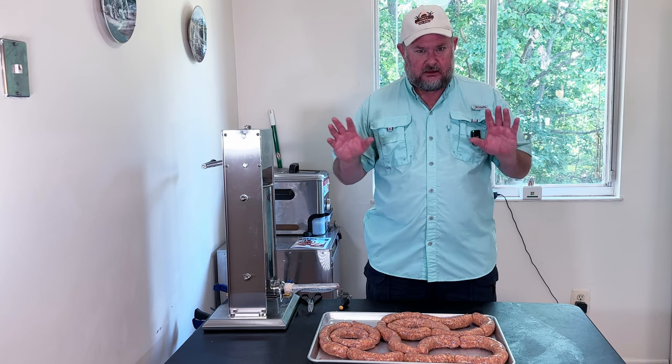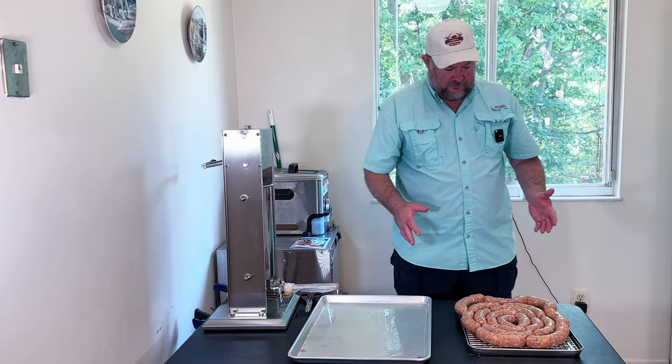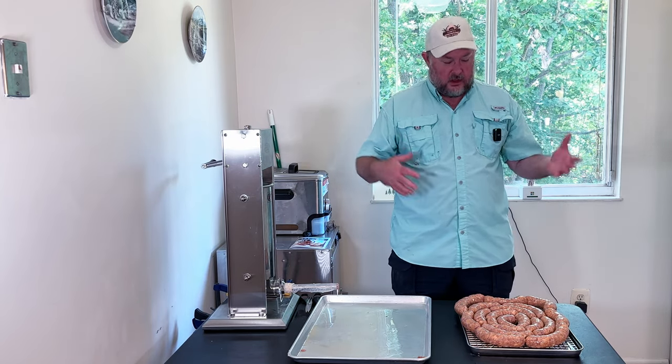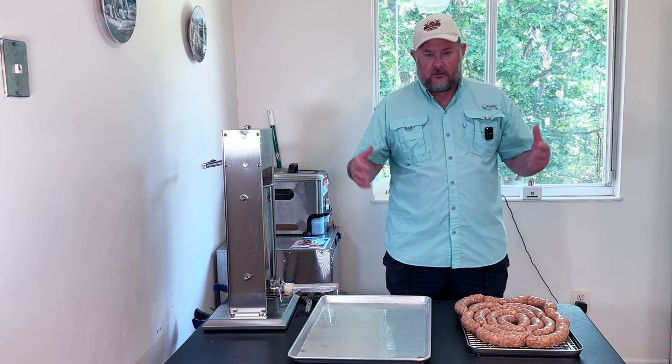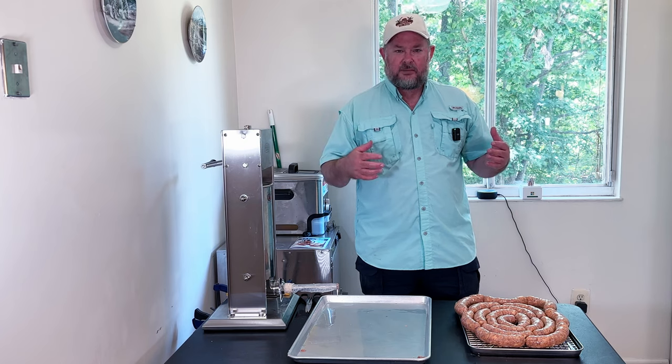We're going to put them in the fridge overnight to allow that cure number one to go ahead and do its thing. I never eat this until it's gone at least 12 hours and been able to convert. We're going to put that in the fridge, let the casing dry out, let the cure number one react with the meat and do its thing. And then tomorrow we'll put it out on the smoker.